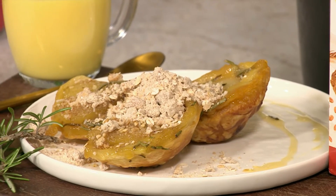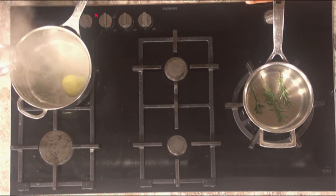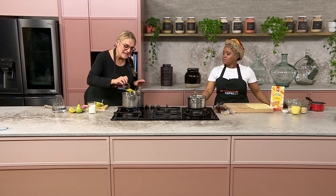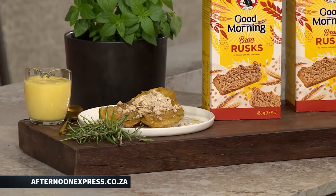To make the pear tarte tatin, it starts off with poached pears. I've cut the pear and left it in half, and I'm going to put it in the pot with some water, some sugar, some vanilla essence, and a squeeze of lemon juice. People can find this recipe on afternoonexpress.co.za. I'm going to cut more up and steam some more.